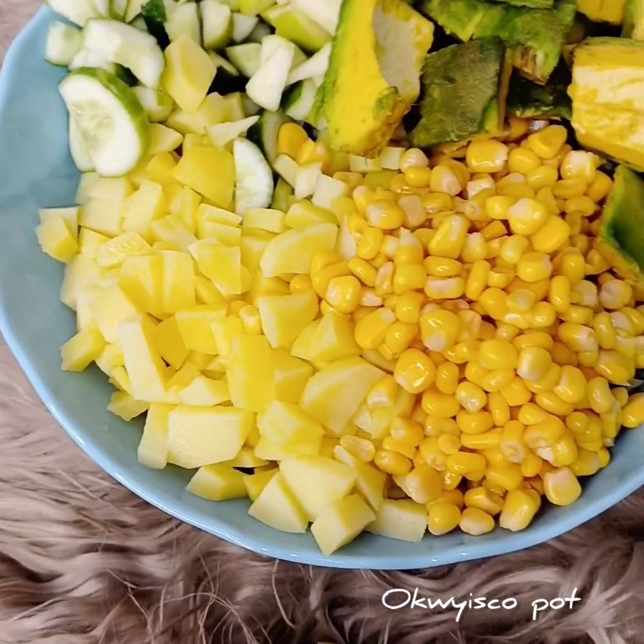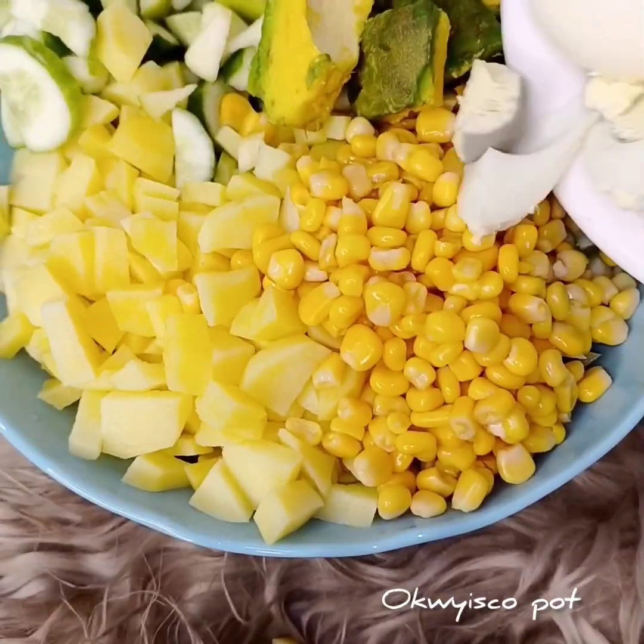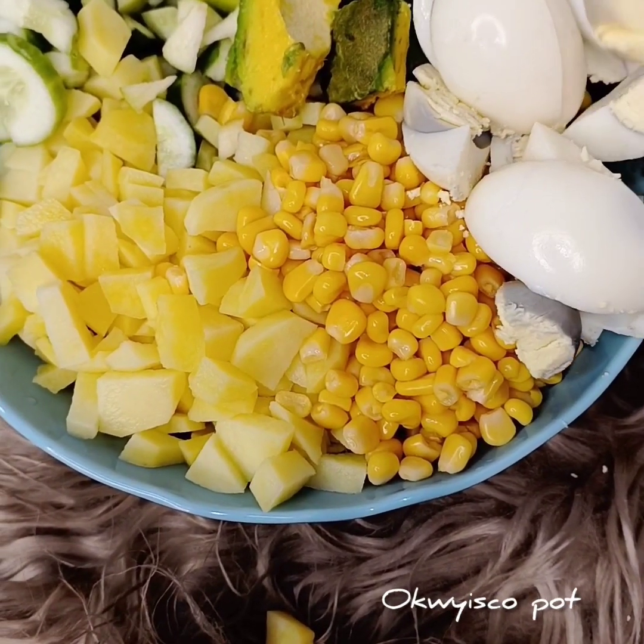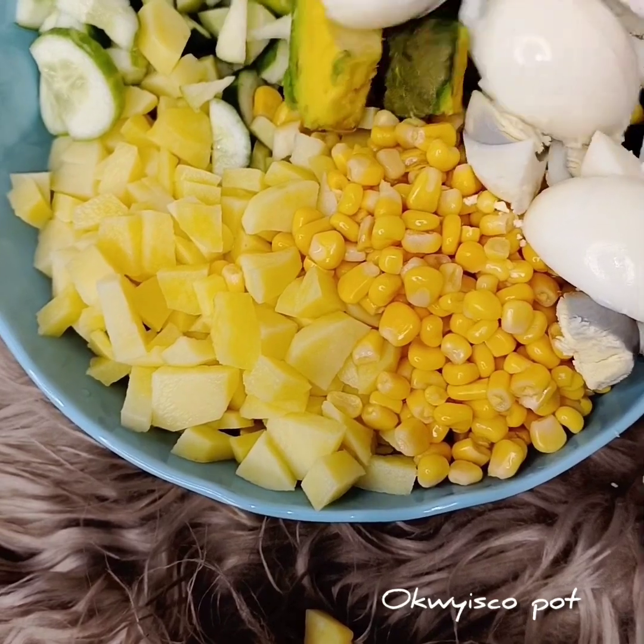Add your avocado, add your banana, then add your mayonnaise. If you don't feel like using mayo, feel free to use whatever dressing you like to eat.